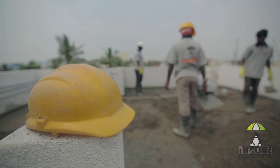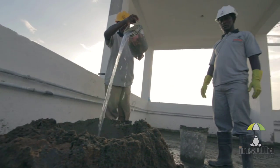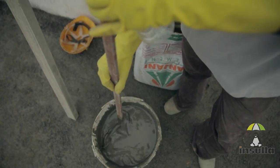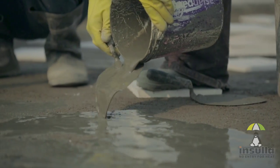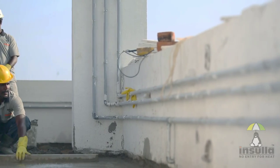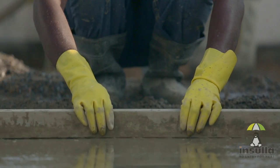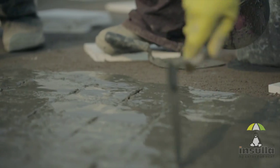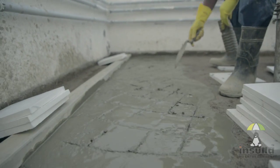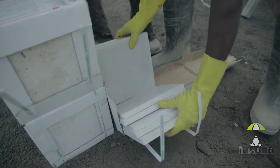Once the base mortar is laid, the surface must be coated with a semi-solid cement slurry mix. Scratch marks must be provided for laying the tiles. Now that the surface is prepared, Insular Tiles can be laid.